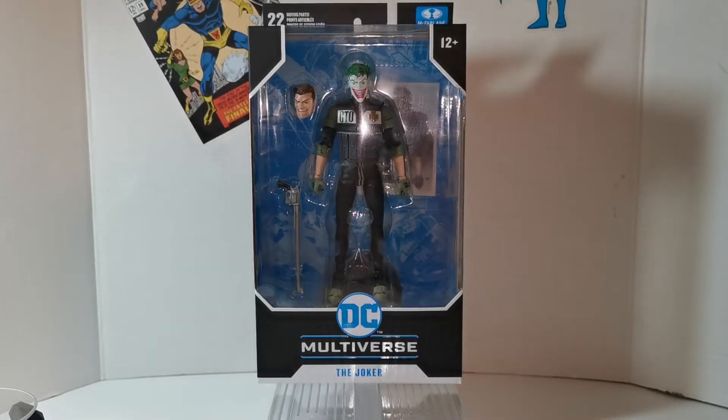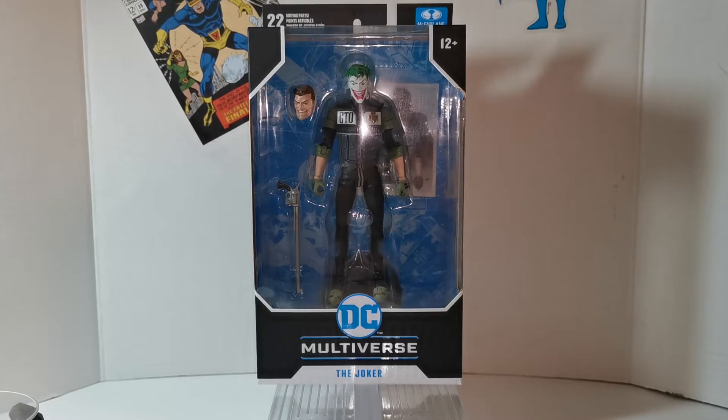Hello everyone, Steve, When Geeks Collide. It must be Wednesday because we're doing a DC Multiverse figure unboxing and review. This time it is the Joker — another version that I'm not super familiar with, but hey, it's a great looking figure, so let's crack it open and see what goodies we have inside.